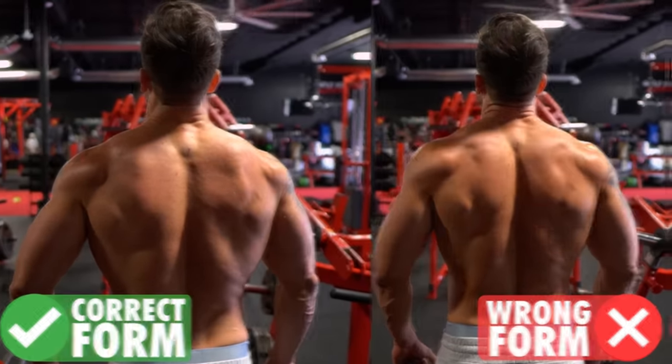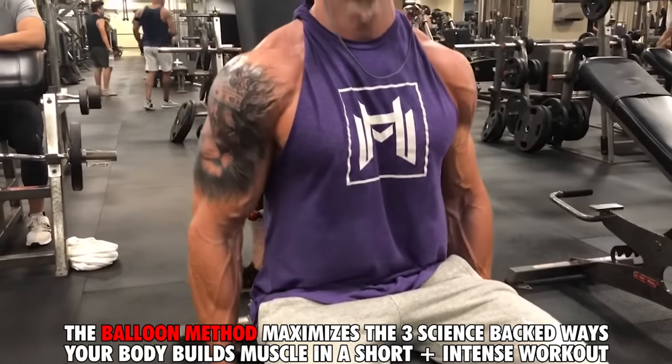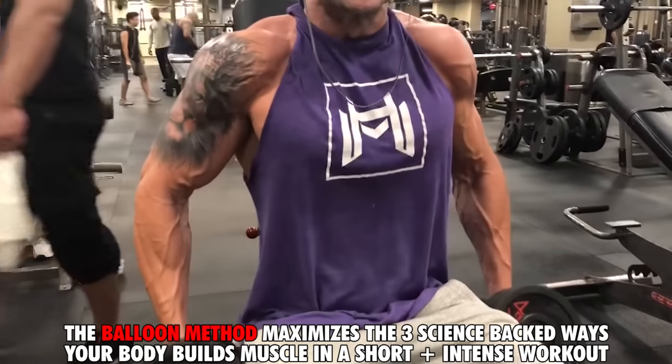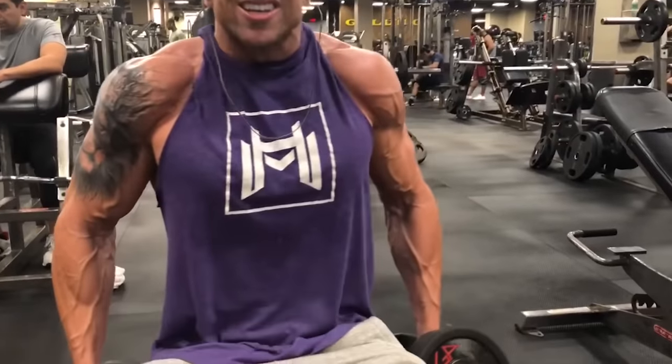Now that we've got that out of the way, I want to show you guys the only three trap exercises you're going to need with dumbbells only to maximally activate those traps and really build them up. We're going to do a balloon method style workout with these three moves, which is going to be a perfect combination of lifting heavy and lifting with time under tension.